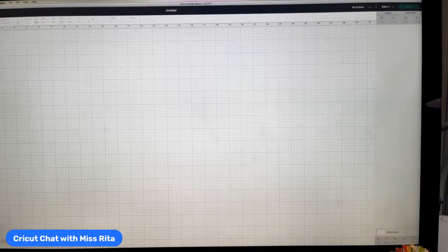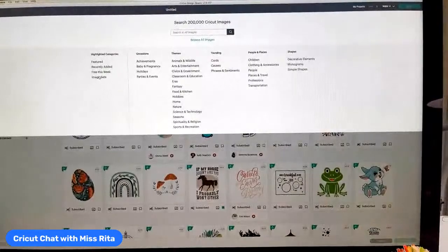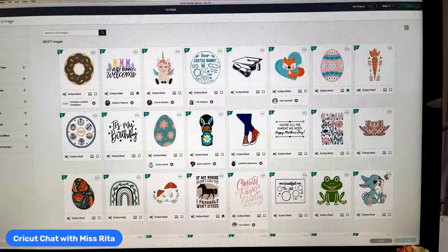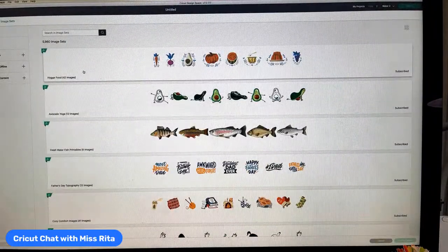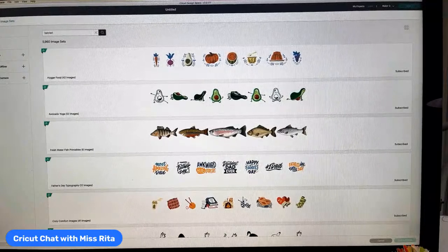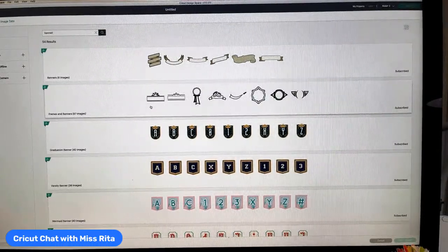There is a little thing I do with smart iron-on for the letters. So from your blank canvas, we're going to go to All Images first, then Image Sets. We are going to type in the word 'banner' because that's what this is. I am a huge fan of banners — I'm so glad they've added quite a few of these in Design Space. You'll see there's like 50 different kinds.